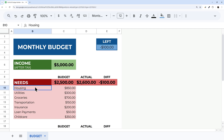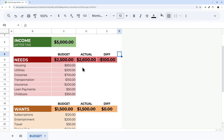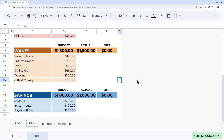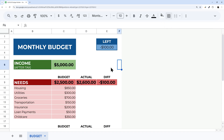Now let's add some borders since we removed the grid lines. I'll select each section, go to borders, set the color to white and single width, and hit 'All Borders' to give a little visual distinction. I'll do the same for the Wants and Savings sections to keep it clean.